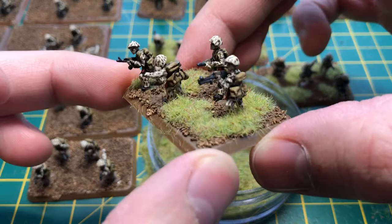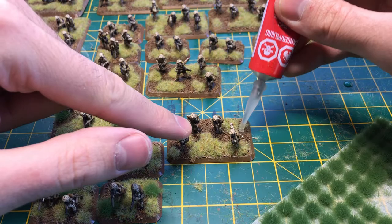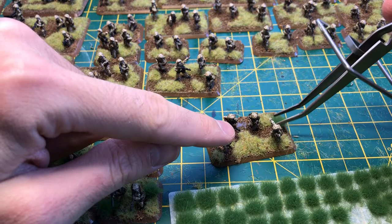Looking really good. Just one step to go. As with the grass, I dab on a tiny amount of glue onto the base before adding the shrubs with a pair of tweezers.